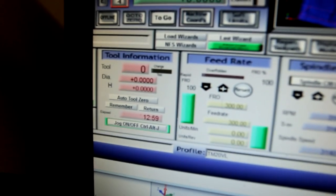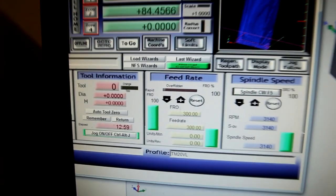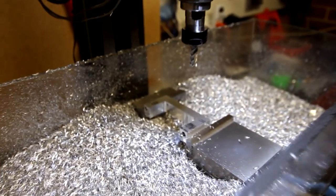We just finished that part and it took just under 13 minutes, which I'm really stoked about. That's quite a bit of material to remove. I'll just do a finishing pass now to clean it up.